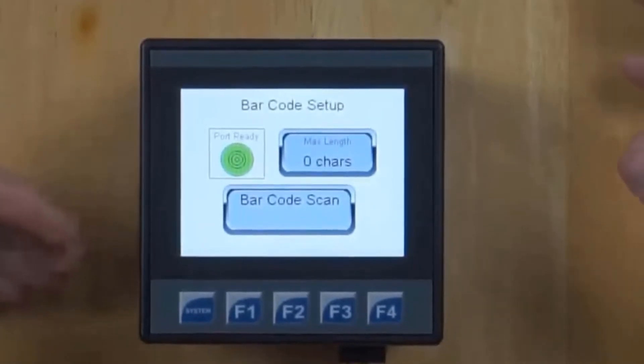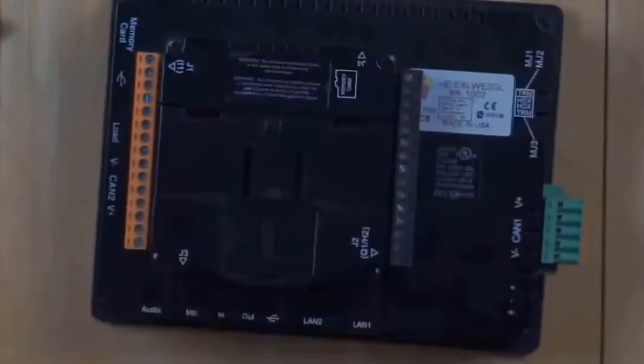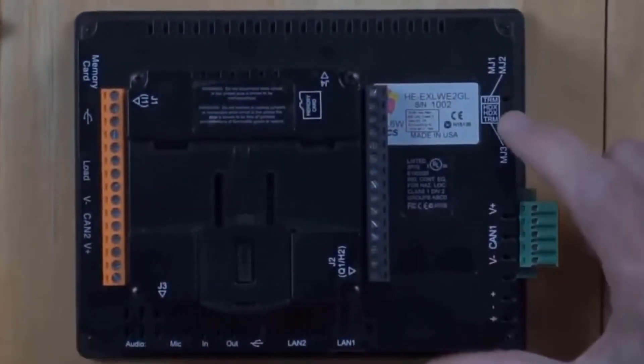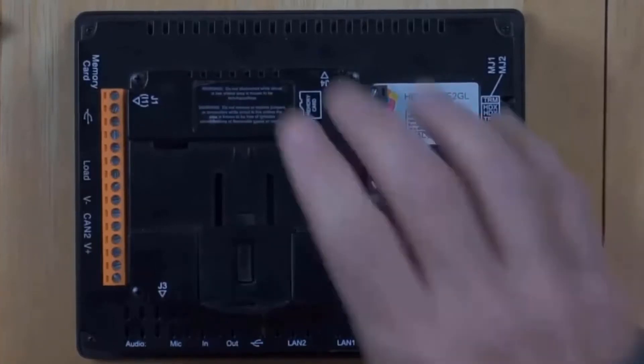Now let's show the process for the EXLW. This is our 6-inch controller with extra screen space instead of dedicated function keys. Looking at the back of this controller, we've got some DIP switches. However, according to the documentation, none of these DIP switches are dedicated to booting — they're dedicated to serial port functions, so we can't use them.